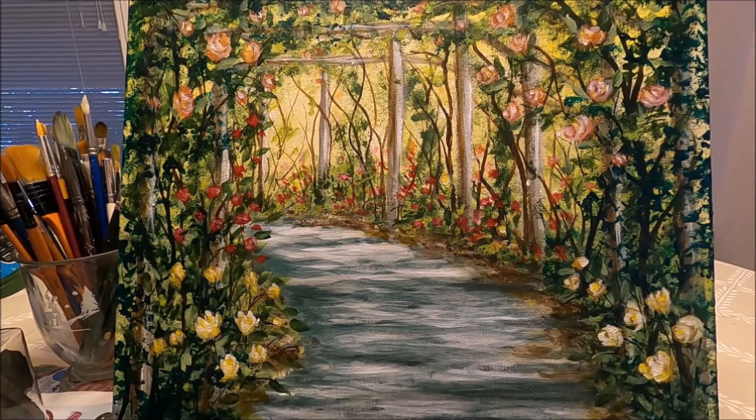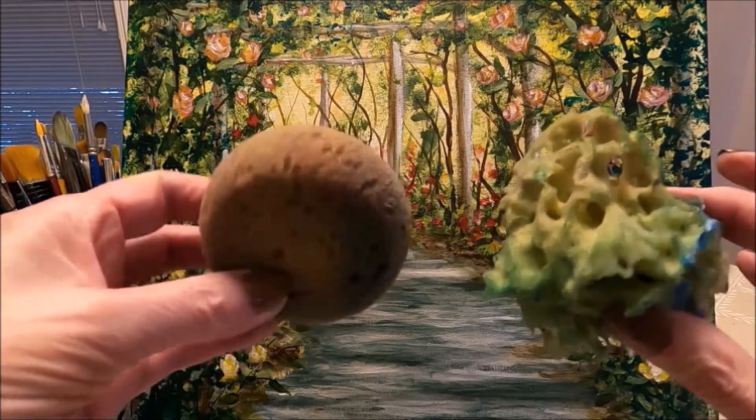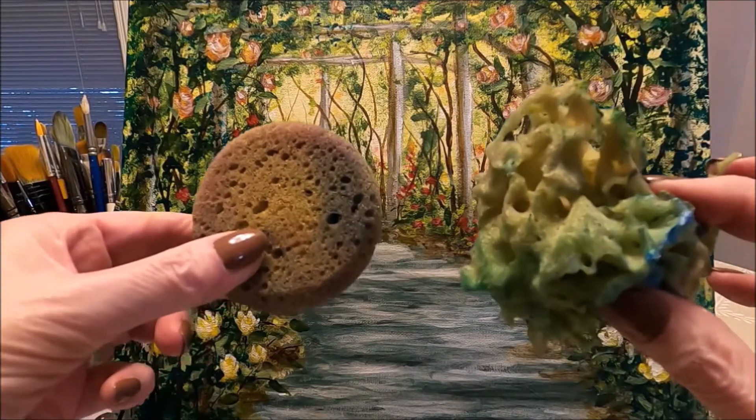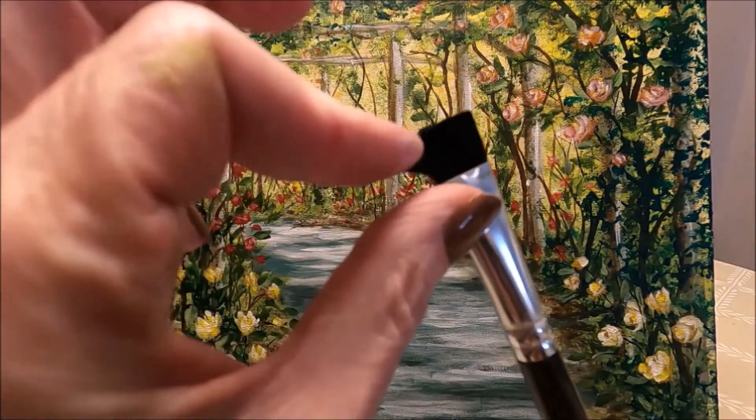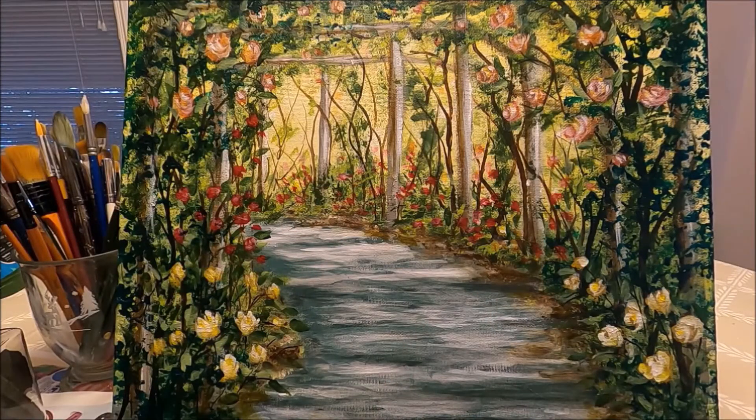For this first painting of 2022, I wanted to share it with you. This is a very easy, beginner-friendly painting. I'm going to show you step-by-step how to sketch the landscape and how to paint this beautiful gazebo full of roses. If you would like to see how I created this pretty landscape, New Year, New Hopes, stay with me and let's paint together.